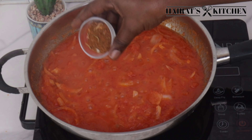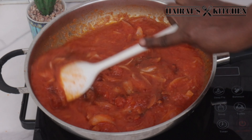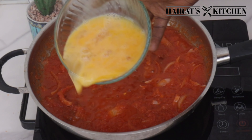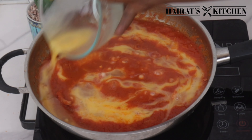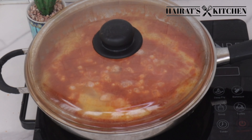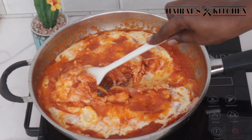Then add my seasoning mix — you can use any seasoning of choice. Add the already whisked eggs into it, cover and allow it to simmer for two to three minutes because we want the egg to be scrambled in the stew.